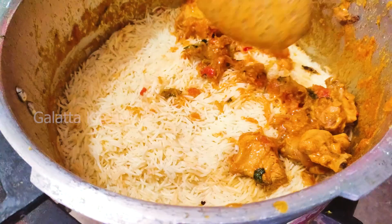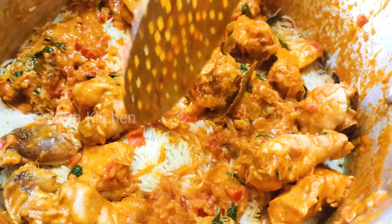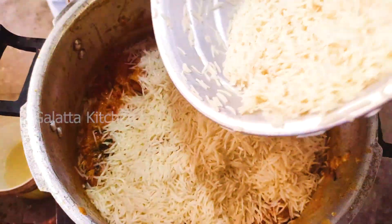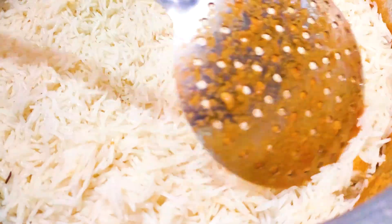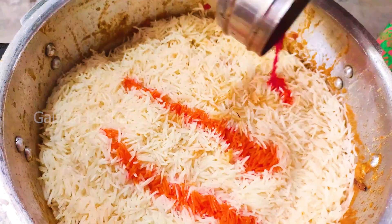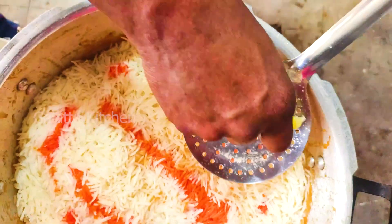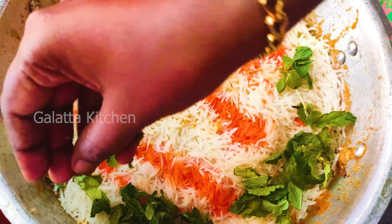Put the two layers on the layer. Put a half lemon. Put a little bit.